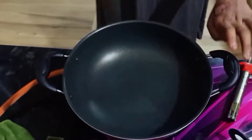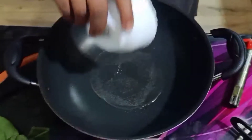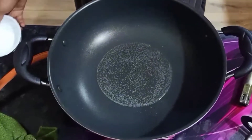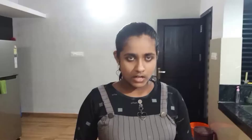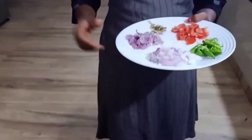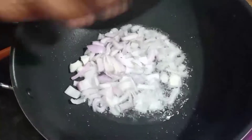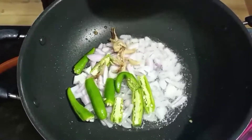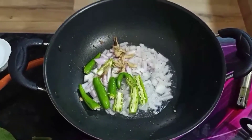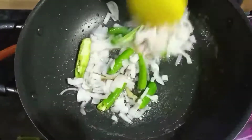Now we will add a pan to the pan. We will add some salt to the pan. Now we will add some salt to the pan and the top.